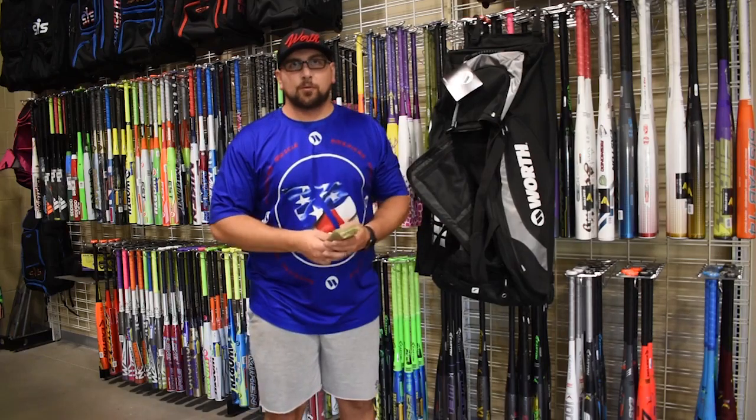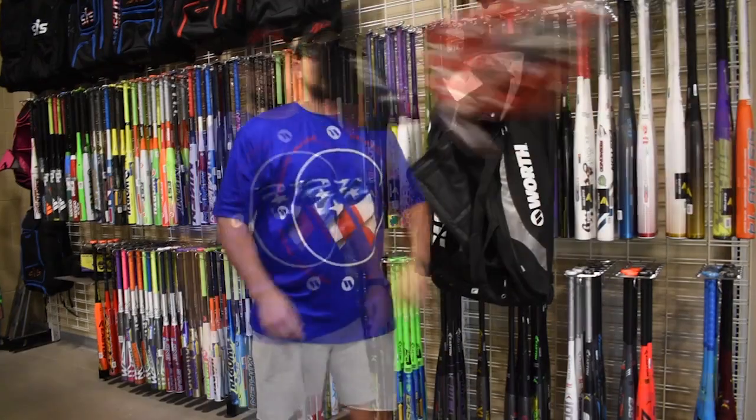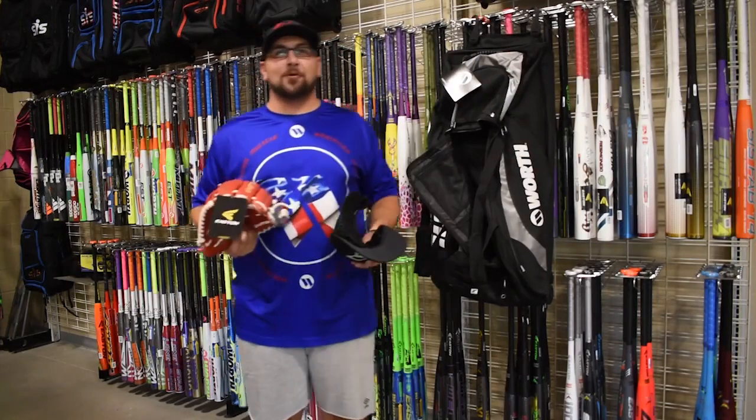So head over to smashthesports.com and get part of the one dollar Labor Day sale. All for one dollar at smashthesports.com.